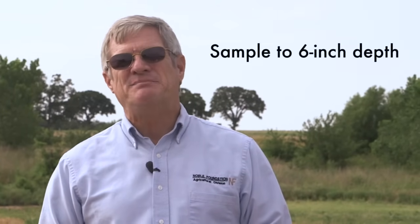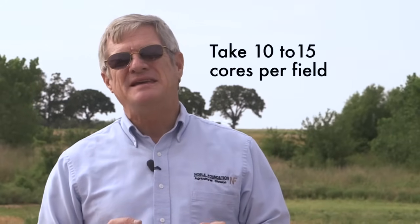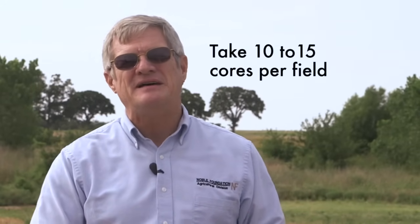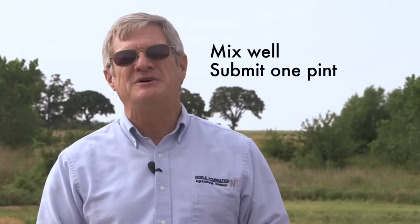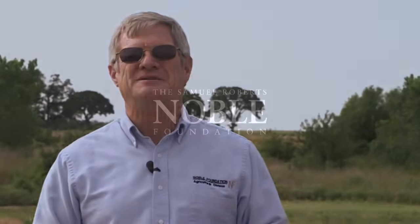A good soil sample can give you a basis for accurate fertilization. However, you need to take the sample correctly — that involves sampling to a six-inch depth, no more or no less, taking 10 to 15 cores within the field, stirring those up well, and taking a pint of that as your sample. With that said, good luck on your soil testing program.